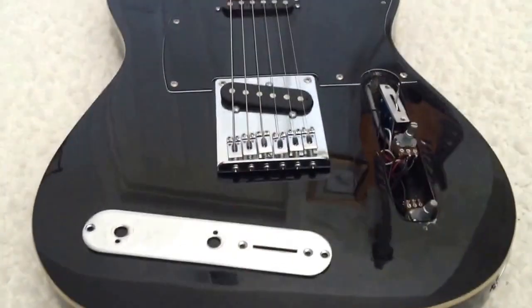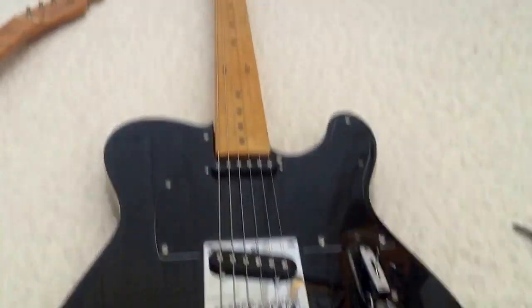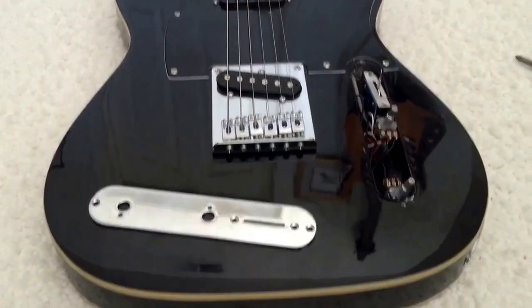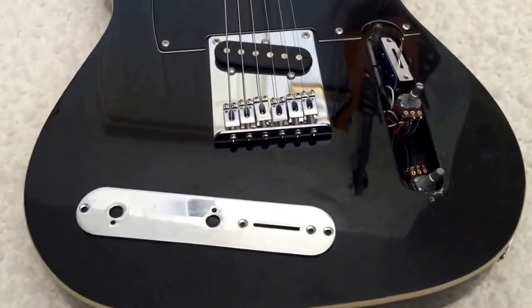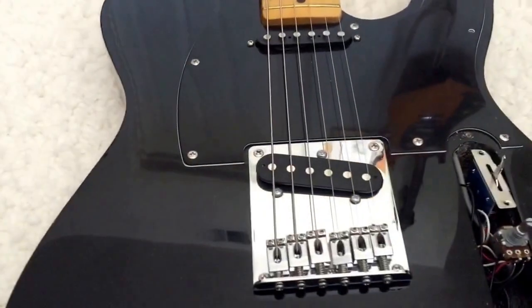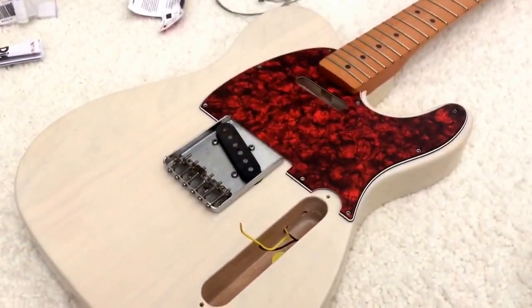If you want this guitar, leave a comment below and I will give away this guitar to the 50th commenter — they get this guitar. I'll put the plate back on and everything for you, with strings. The strings are worth the most on this guitar. 50th comment gets this guitar for free. Hopefully in the meantime I will get the parts to finish this Baja Tele build, and then I'll wire up my Tele Special.